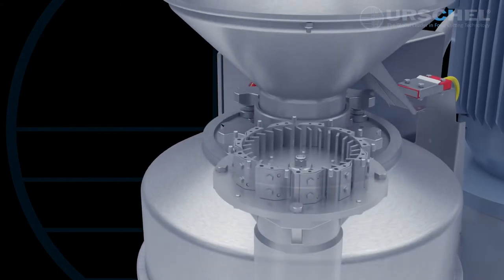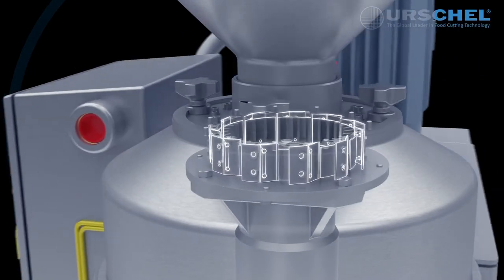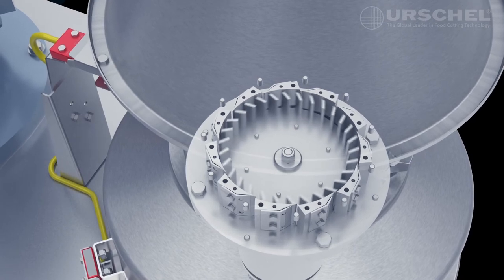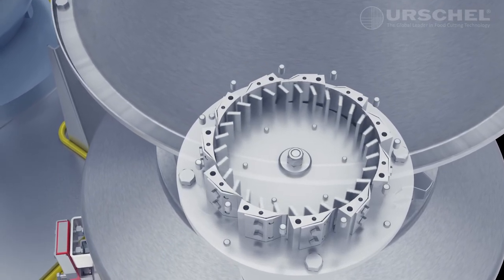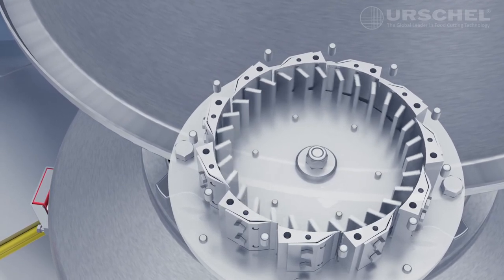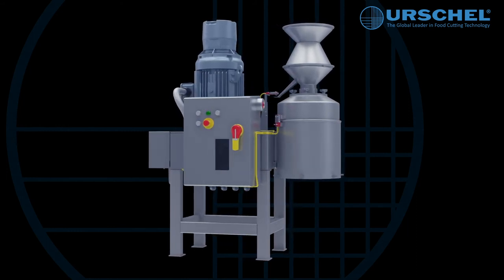The final style of reduction head available on the Model 1700 is the slicing head. This head is a precise miniaturized version of other centrifugal slicers. It consists of a ring of 11 stationary slicing knives held in place by adjustable knife holders. Centrifugal force created by the rotating impeller causes the product to press firmly against the inner surface of the knife holders to produce uniform slices at each knife location. The slicing head is primarily designed for applications where the final dimension is a specific slice thickness from 20 thousandths to 60 thousandths of an inch, or 0.5 to 1.5 millimeters. Regardless of which reduction head or impeller type is used, the Commitrol Processor Model 1700 provides production-proven efficiency and savings.